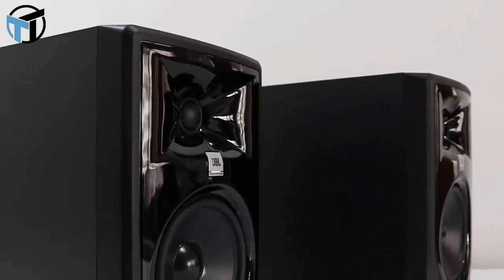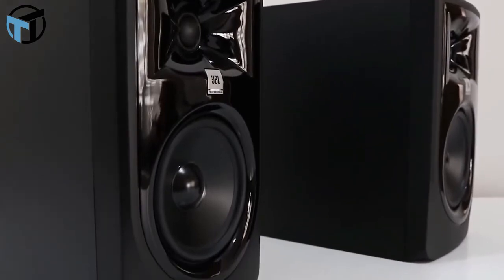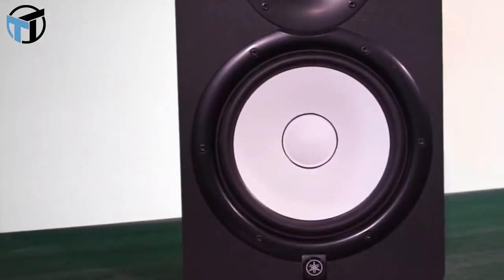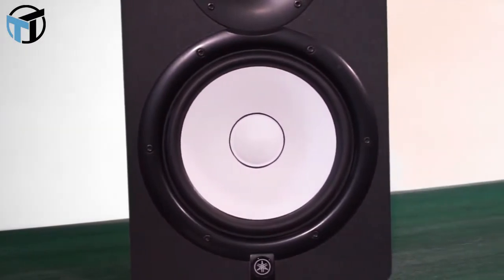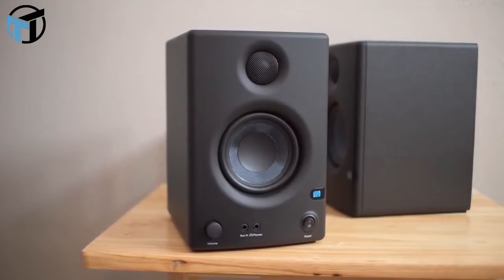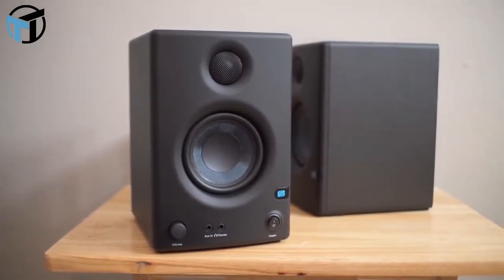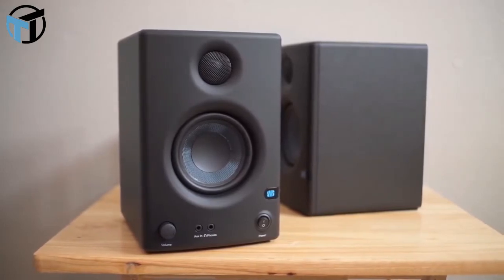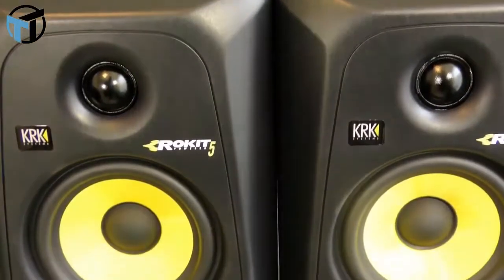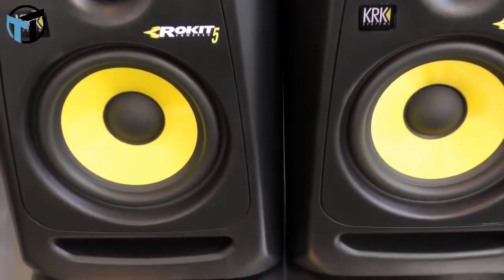With all of the different studio monitors that are available, selecting one to match your particular needs can be difficult. In this video, we break down the top 5 best studio monitors on the market this year based on price versus performance and what they're capable of doing. We'll be taking a look at products in every budget range, so regardless of whether you've got a few bucks to spare and want the best value, or are looking for the best of the best, we'll have an option for you. Stay tuned.